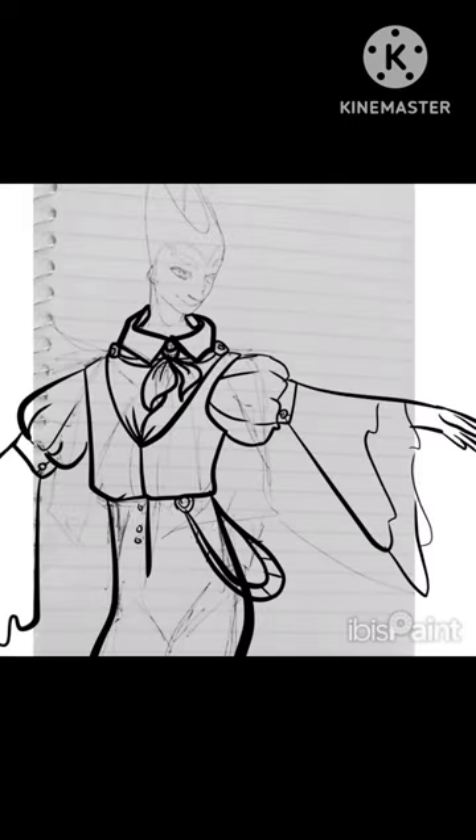Hello there again and happy Spooktober! Coming in with another speed draw, this time of Grimm from Hollow Knight. To start off with a quick sketch, making sure he's all nice and straight before I start his coloring.